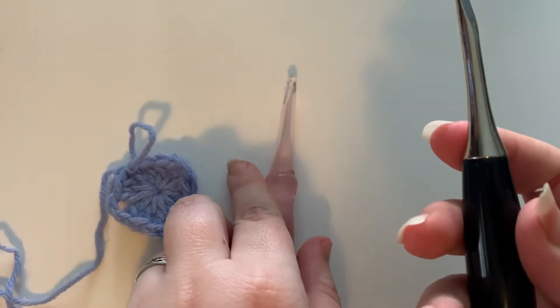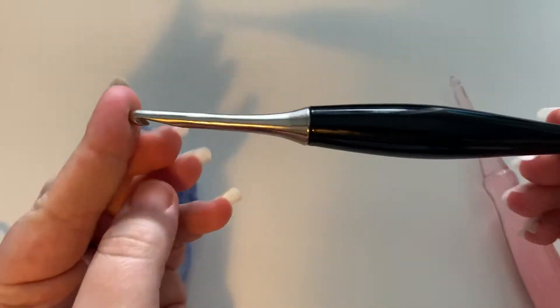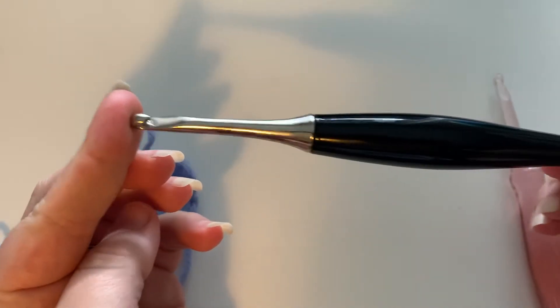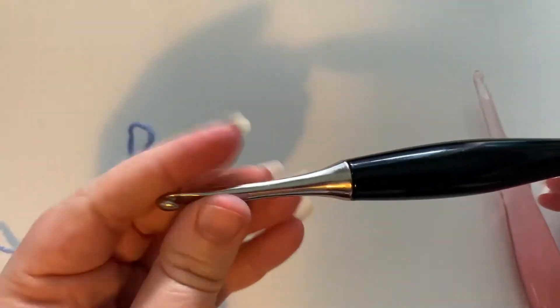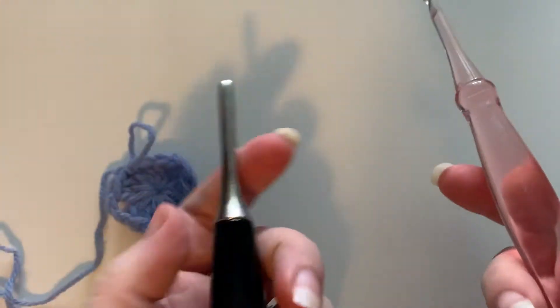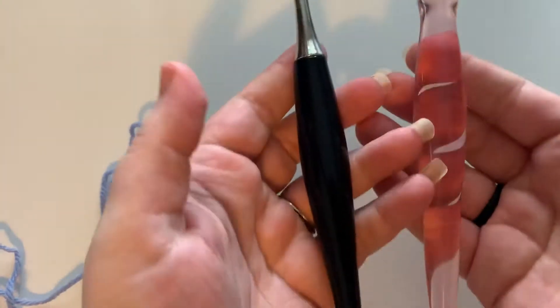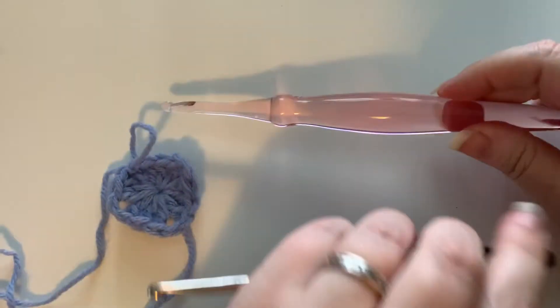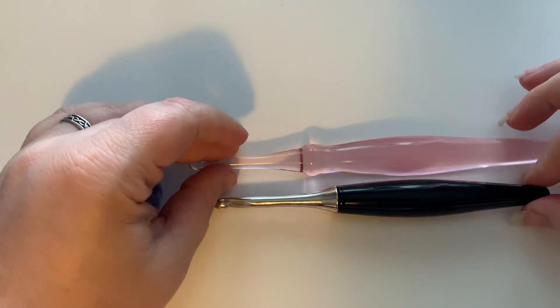This is a Furls — I believe Furls Odyssey. I'm gonna double check because I have two Furls; one I believe is a Streamline. This I believe is the Odyssey and it's pretty heavy. These are actually both fairly heavy compared to my other hooks. But you can see they have similar shapes.